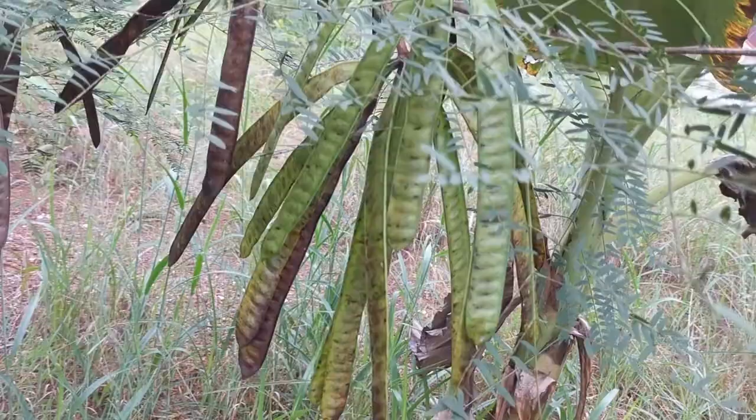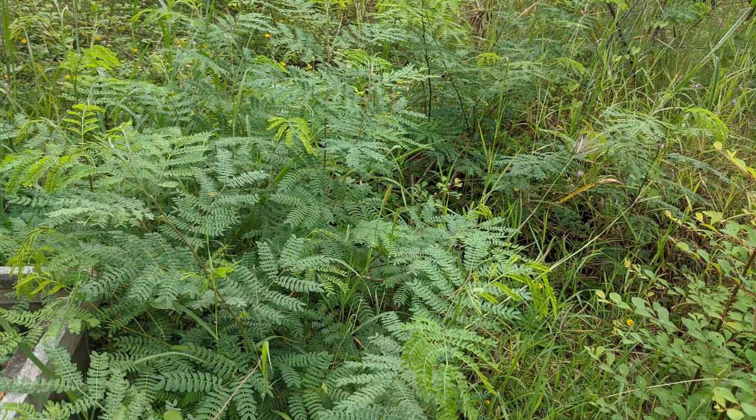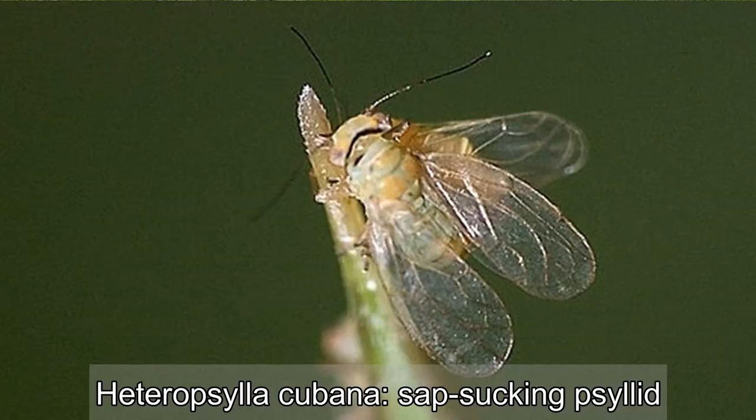The tree can be planted to prevent soil erosion, as a shade plant for plantation crops, and for its nitrogen-fixing properties. The legume provides an excellent source of cattle fodder. The wood can be utilized for charcoal and has also been considered for biomass production.